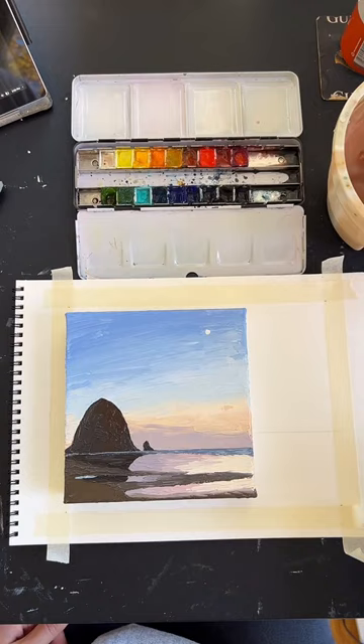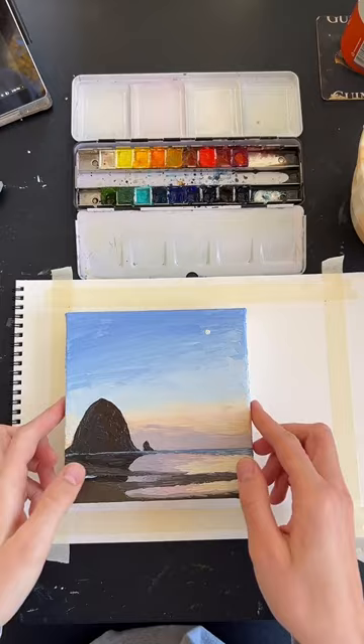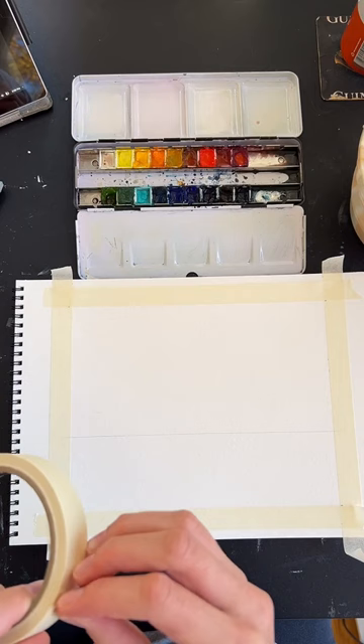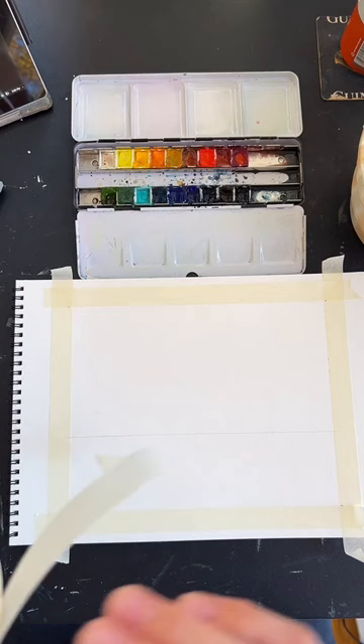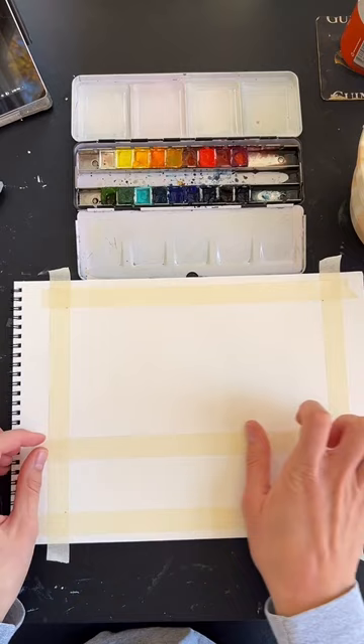If you want, you can also put a piece of tape underneath the horizon line — that will give you a perfectly even horizon line without having to paint so carefully around it. Would recommend if you have some tape handy, though it is not necessary.